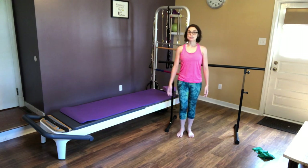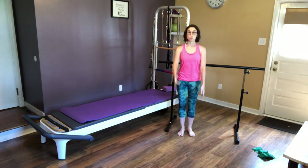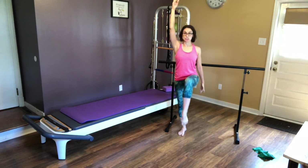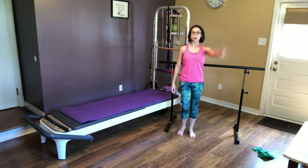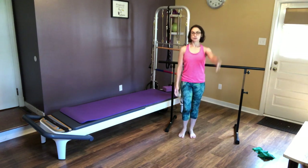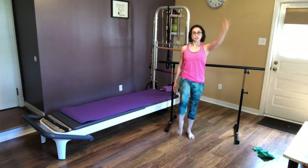Alright, we're going to add in some arms. If you have some weights at home, go right ahead and hold on and use these. I like to go with a one to three pound weight, just so you're not using your shoulders, and you're still just getting a nice little toning workout for those arms. I just didn't grab any and I don't feel like getting them right now.